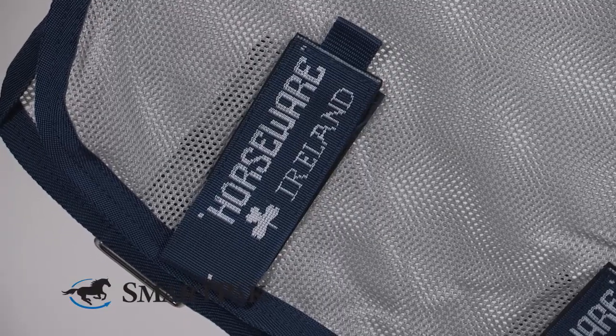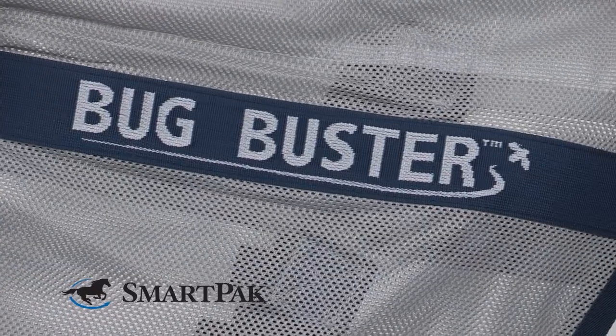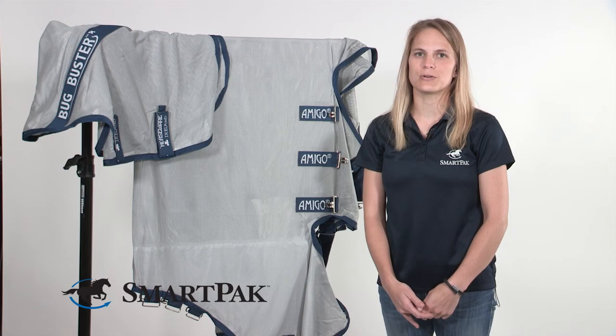Like other horsewear products, this is a very durable sheet, and to care for it, I just hose it off and it dries very quickly. At the end of the season, I do send it away for some professional cleaning. The No Fly Zone protection does last up to 35 washes.